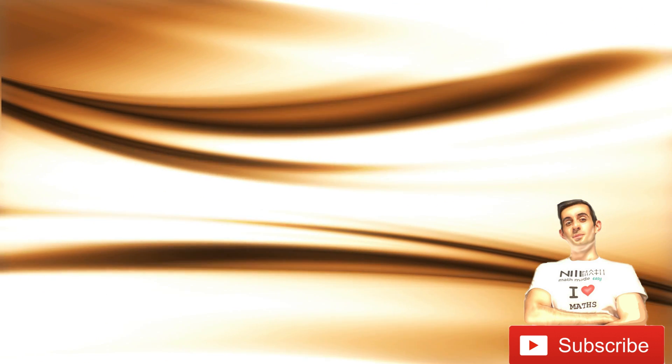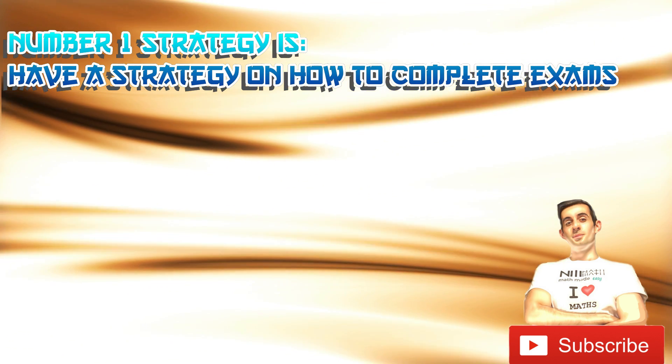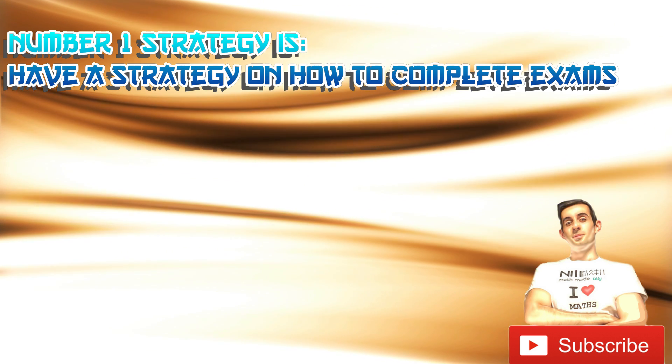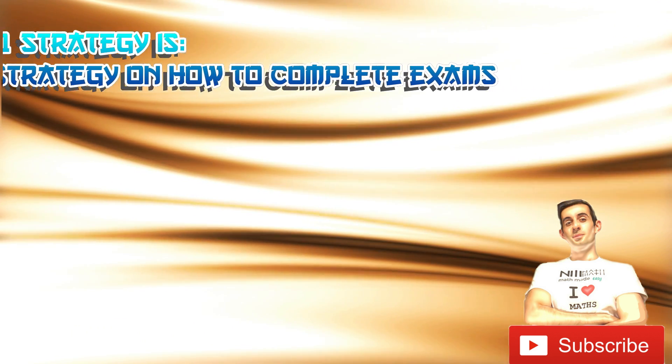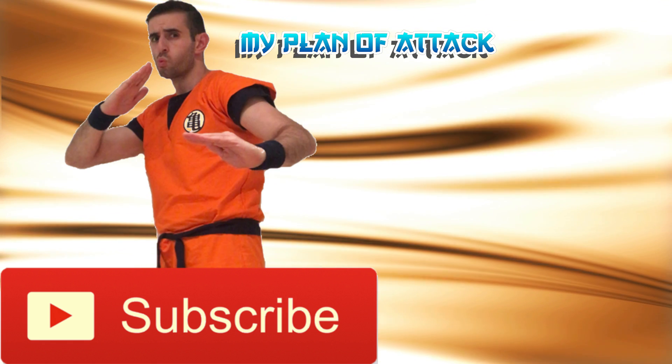When it comes to preventing careless mistakes, the number one strategy is to have a special strategy on how to complete maths exams. Before you walk into that exam, you know what your plan of attack will be. In this video I'll show you my plan of attack that helped me succeed in maths in high school and university.